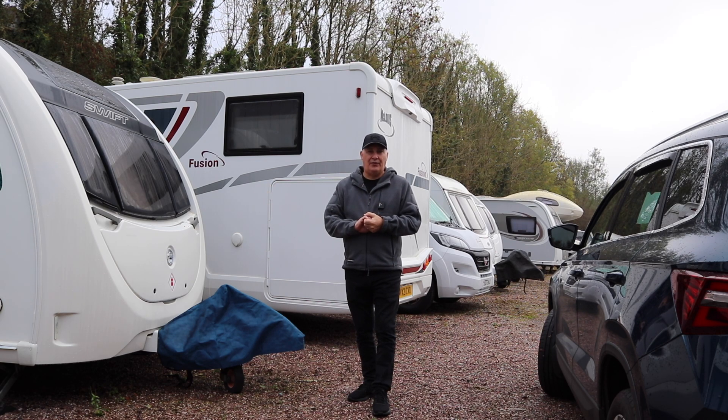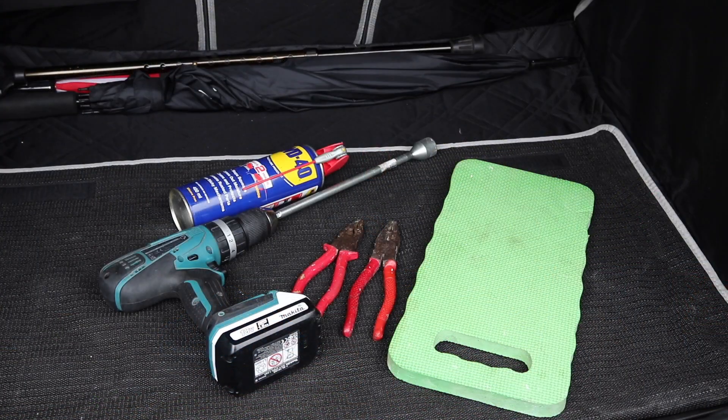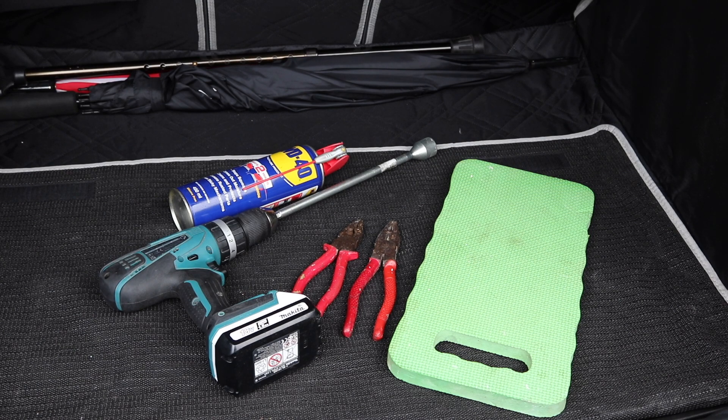Today's video I'm going to show you how to replace mine, a little bit of procedure on how I set the caravan up for safety, and also the tools needed. It's not a lot. I've got a mat to protect my knees, two pairs of pliers - I couldn't find my long nose pliers today which you might need depending on how the split pin has been bent. I've got my drill with my steady winder, though a normal manual one will do, and a tin of WD-40 in case we need to lubricate the spindle.